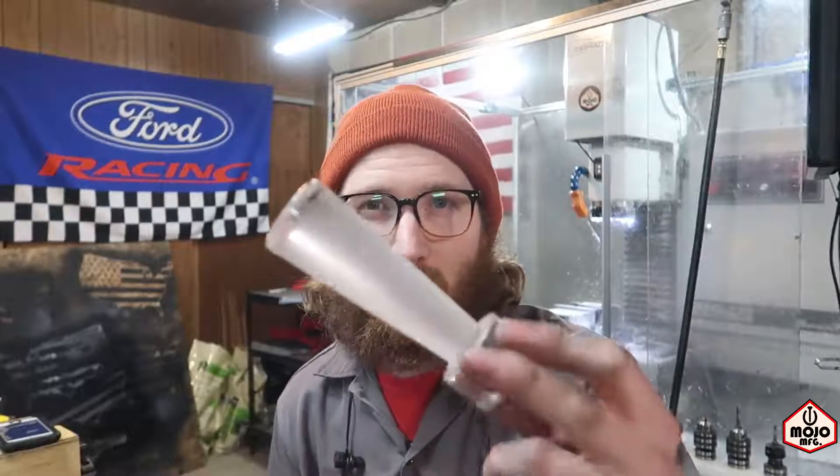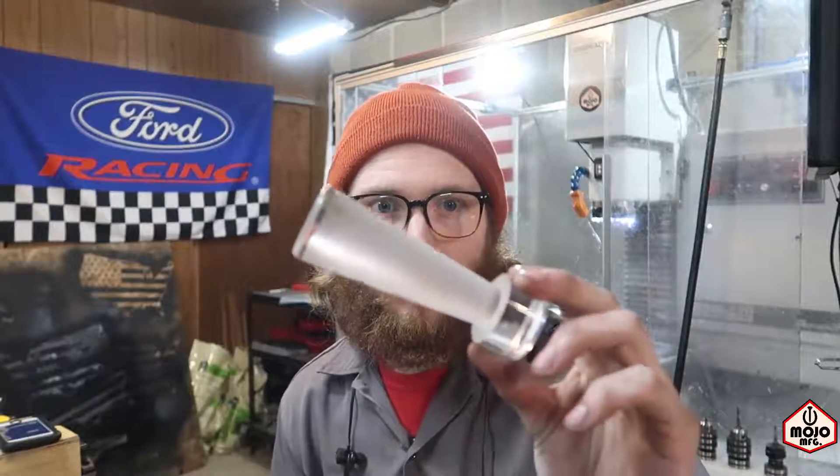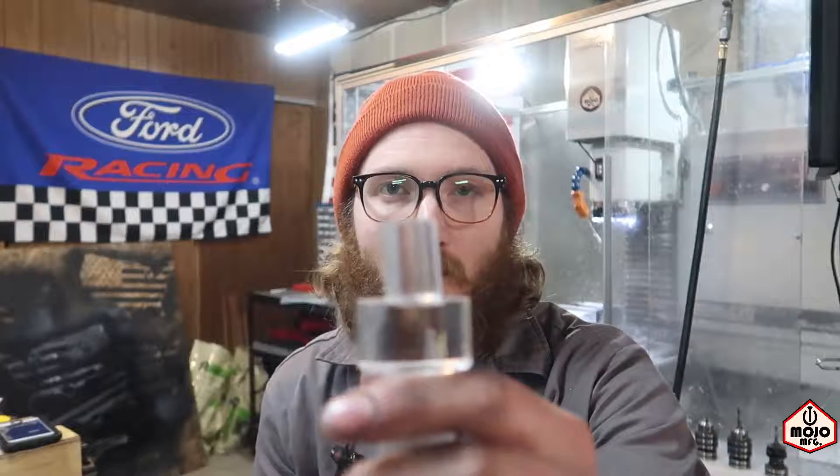My idea didn't work out as good as I thought it would. We got this far, which is probably good enough - I can probably make it work from here, but it still didn't do the parting operation, so I've got to get this off at some point. What I thought was a really good idea to put this shank part on the end of it like that turns out it wasn't a good idea. Because as soon as it started getting a little bit of chatter, it would just break it off.